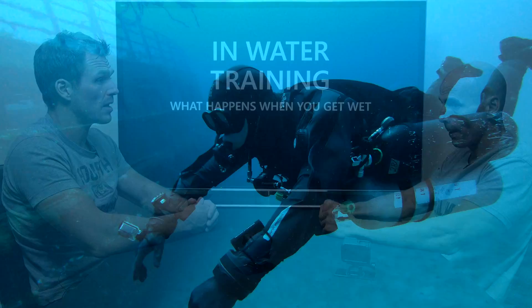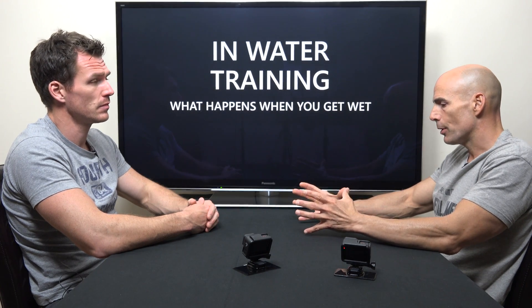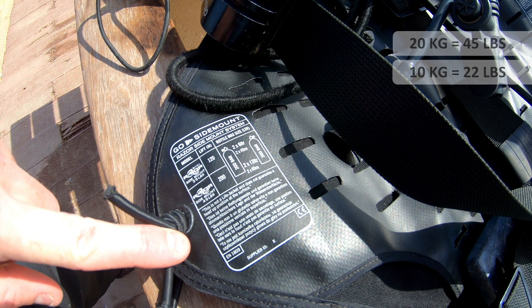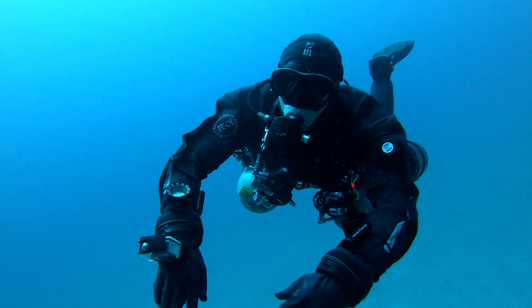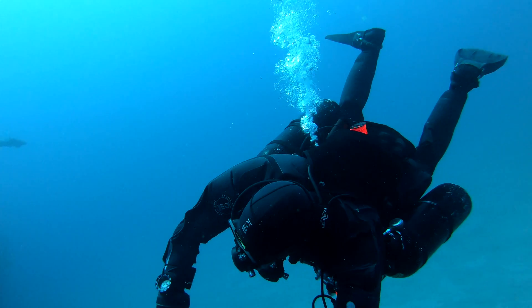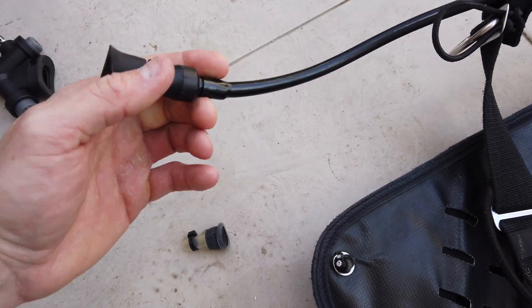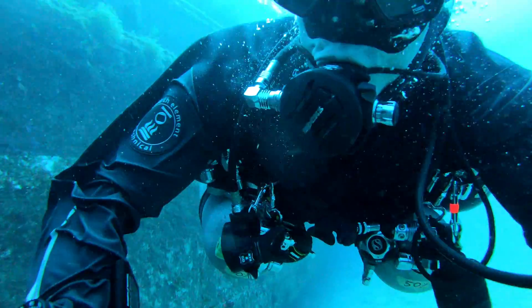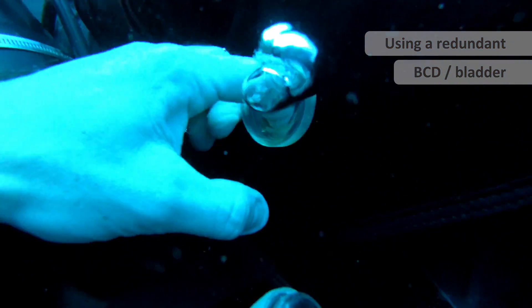And he was easily able to establish buoyancy. The purpose of that exercise was to show that a correctly weighted diver doesn't need 20 kilos of lift or 10 kilos of lift. Bass is correctly weighted and has just enough air in his dry suit to stop the squeeze. As he turns more on his side, we've added an Aqualung or Apex oral inflator. It actually goes to prove that air, even though you have a failure, does get trapped in some way inside the wing, providing some lift.